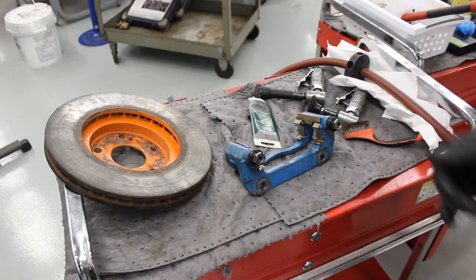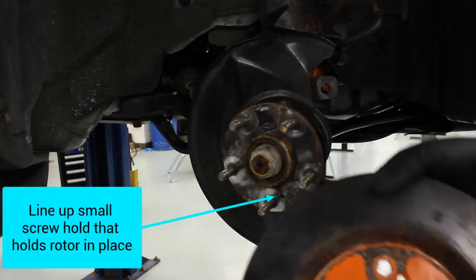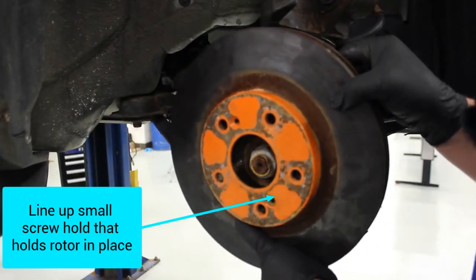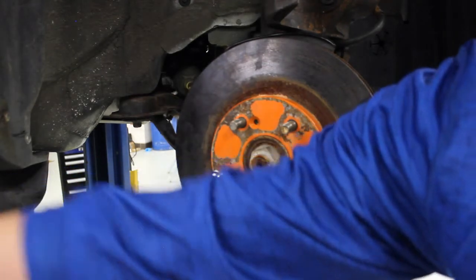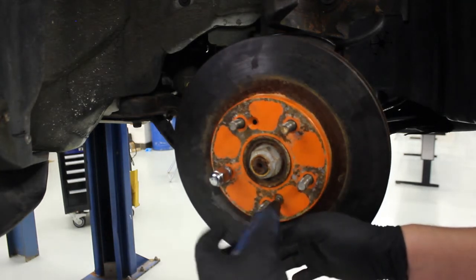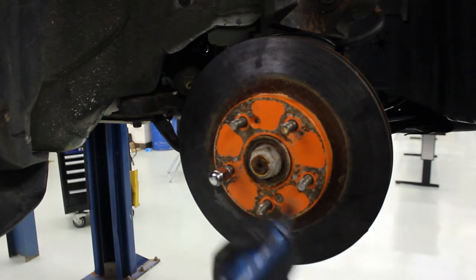Now we're ready to start putting this back together. Normally you'd be using a new brake rotor, but since we're doing this as practice we're going to use the old brake rotor. Make sure you line up the hole with the fastener hole in the rotor, and always put one lug nut back on so you don't drop a rotor on your foot. We're going to take our impact driver and tighten the screw back down that holds the rotor in place on the hub. Once it's in place, give it a light tap with a hammer to lightly set it in.